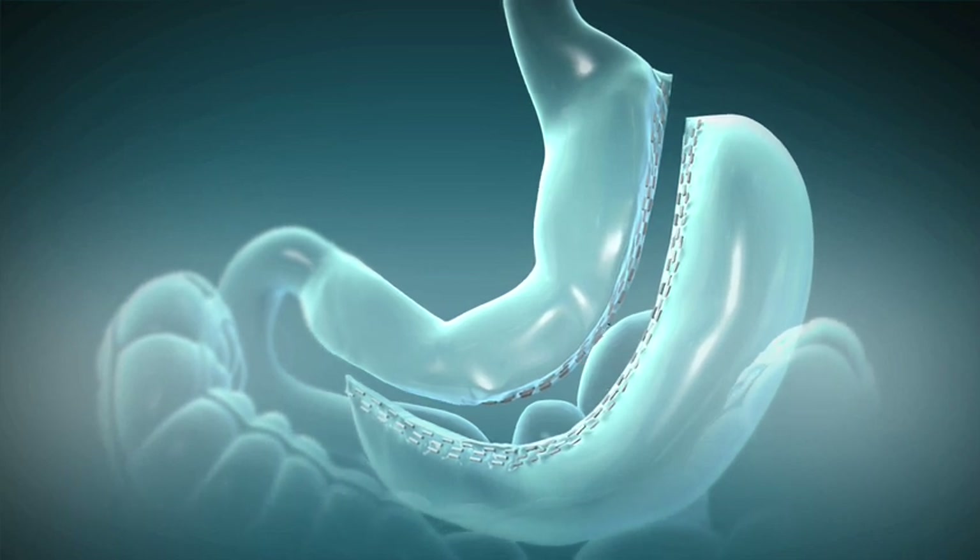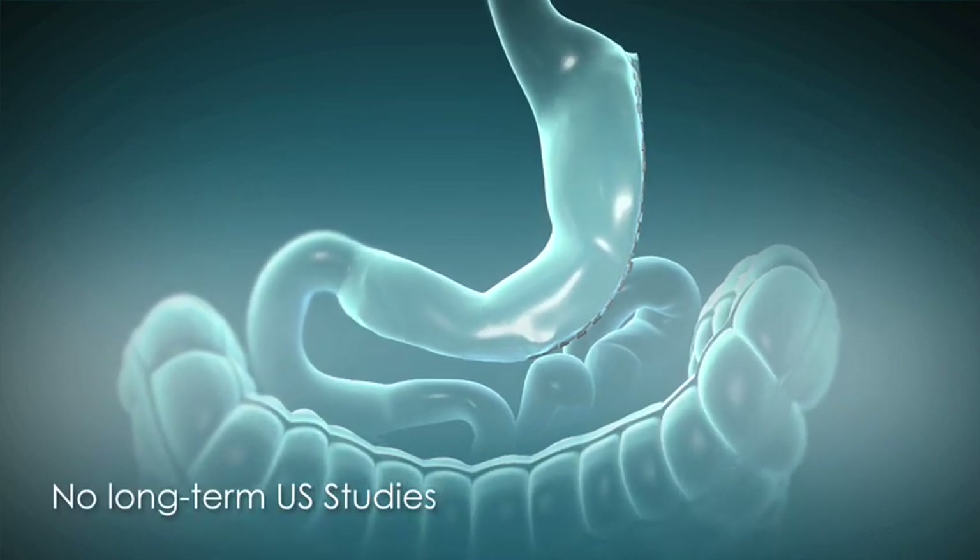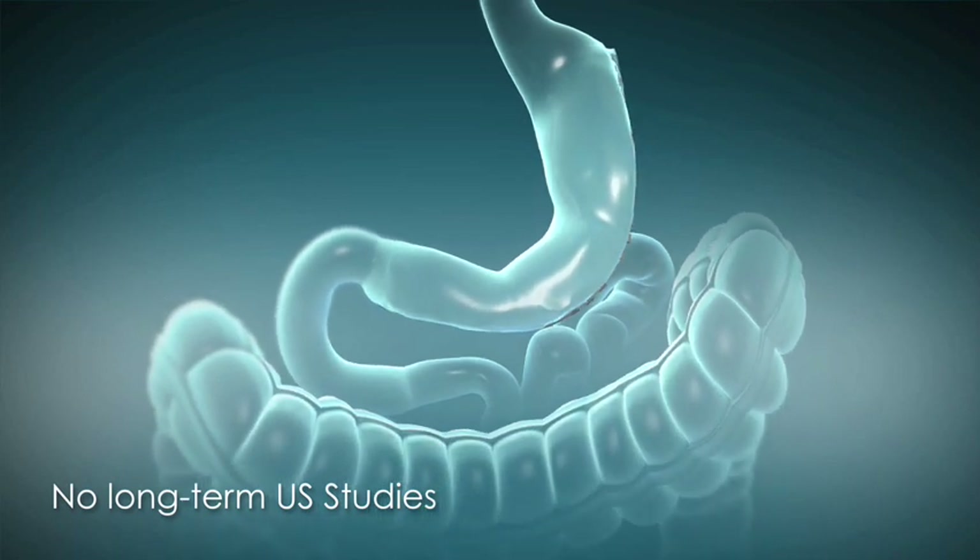Unlike gastric bypass, there is no rerouting of the intestines. However, the sleeve gastrectomy involves permanently removing a large portion of the stomach.